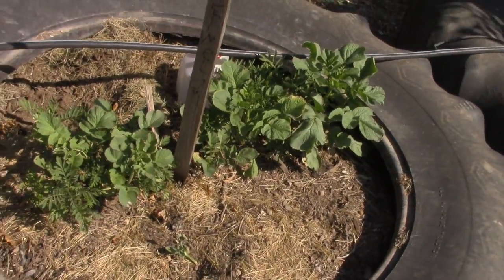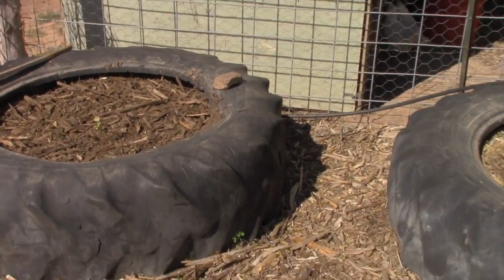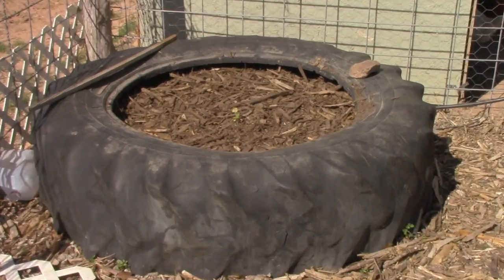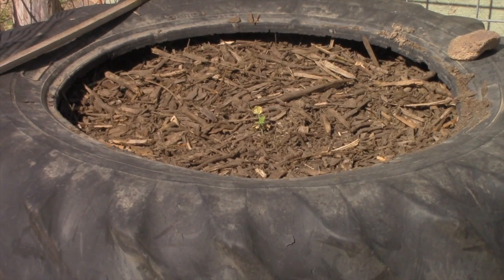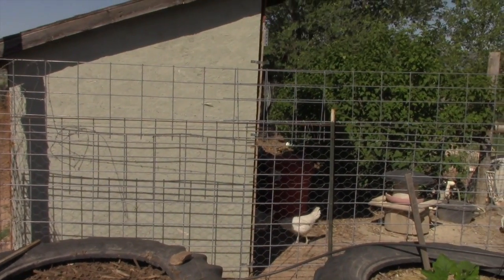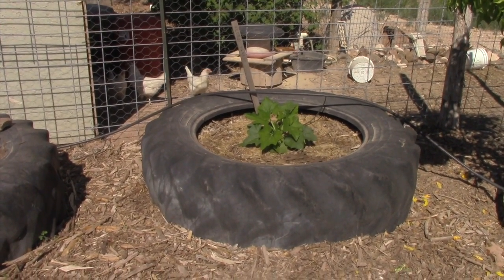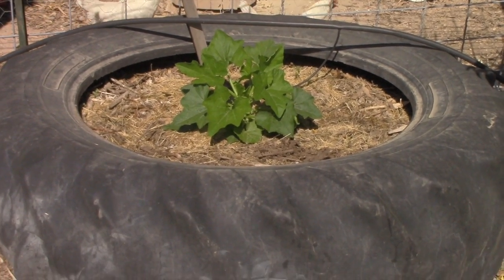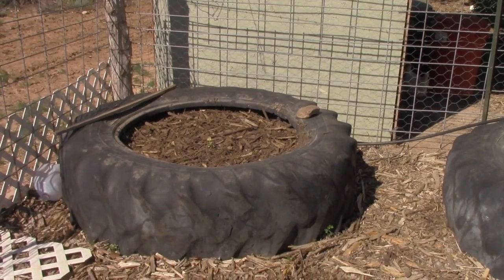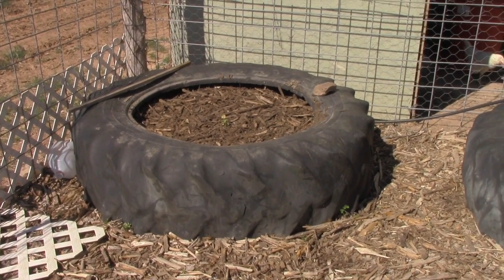The last two tires were filled with very well-aged woodchips — about three to four years old — as another experiment. One is doing horribly; we've been pulling grubs out by the hundreds and throwing them over to the chickens, who love it. The other tire has an acorn squash that's actually doing well. I've planted butternut squash in the failing tire three or four times now. Maybe it's the type of plant — I'm thinking I should just try acorn squash in there instead.